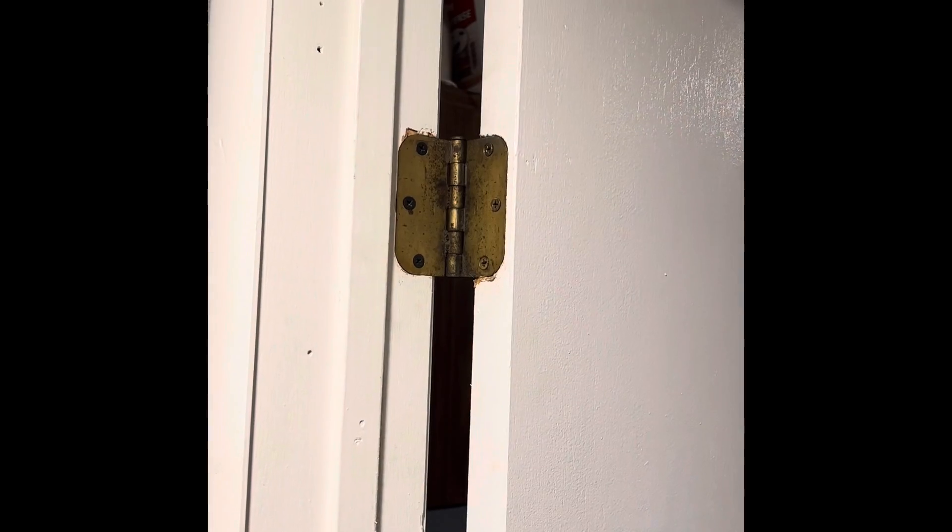That is tight and solid. So that's the hinge right there. Let's open up this door — okay, it's holding pretty good.